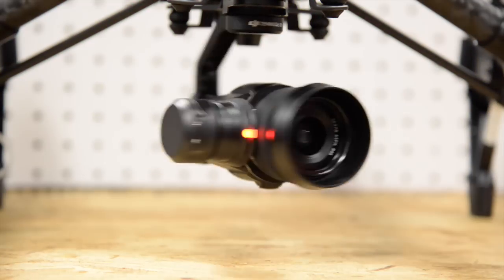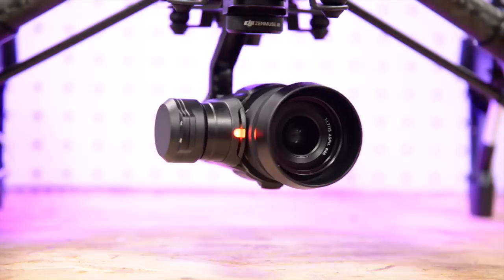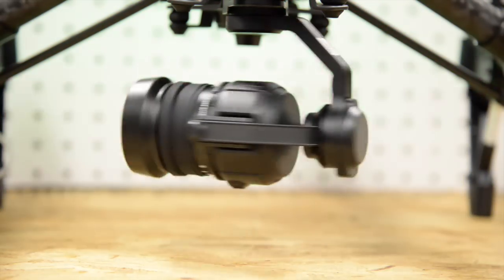Hey guys, this is Peter from 305 Drone Guys. We're here to make a video to introduce the new Inspire 1 Pro and a quick comparison against the original Inspire.